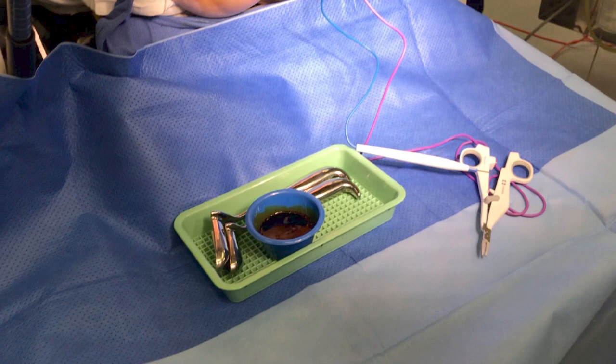The equipment required for the procedure is a Hill-Ferguson retractor, Gillies forceps, an artery forcep, a bipolar energy device such as LigaSure or Voyant, handheld diathermy, gauze, a sterile field, betadine prep, and local anaesthetic.